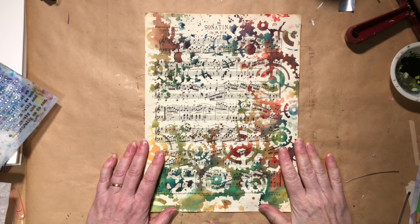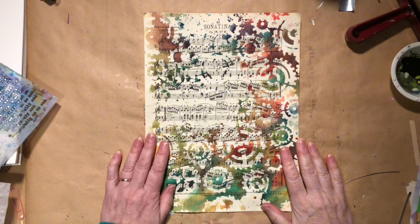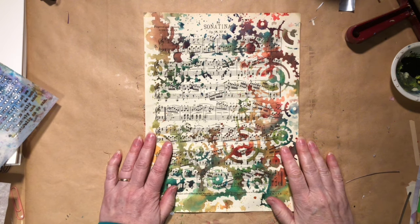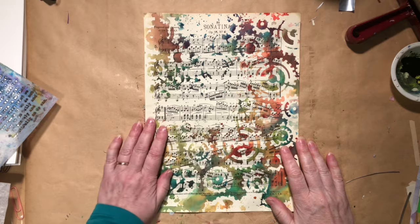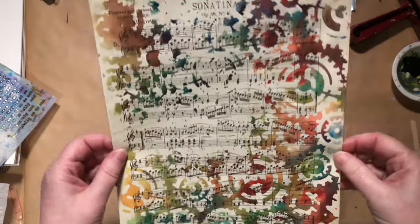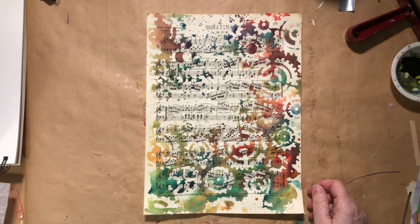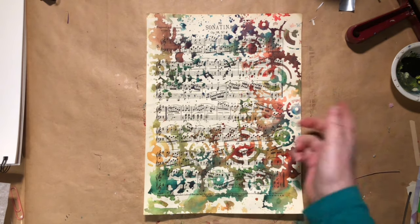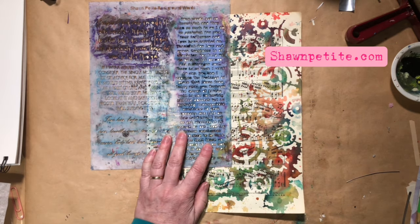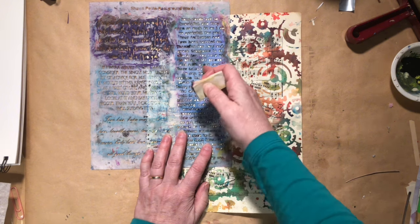Hello everybody. Thanks for stopping back by Wild Bird Creative. I have a page of sheet music that I just decorated with some Brousseau pigments through a stencil, so I have a nice pattern and a nice variety of colors. I love the notes in the background. This is going to be a really quick journal page because this part is already done.